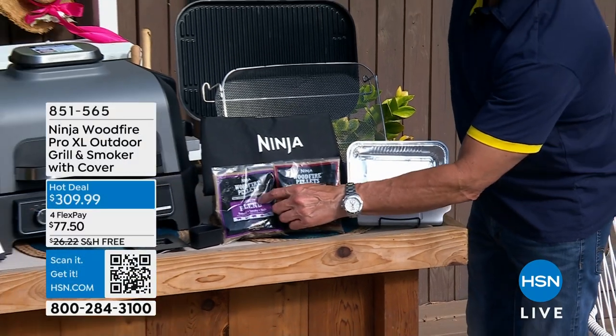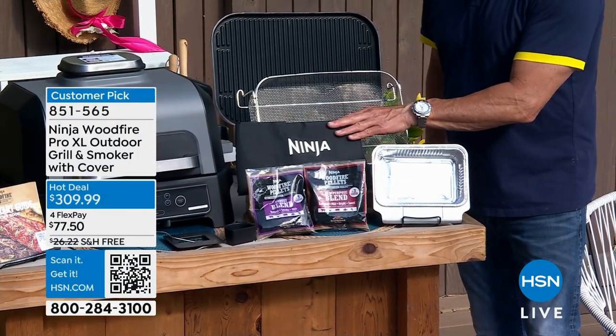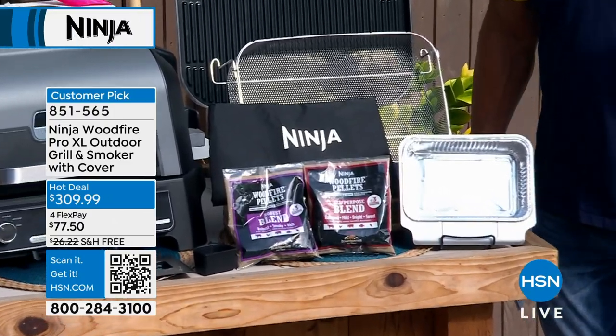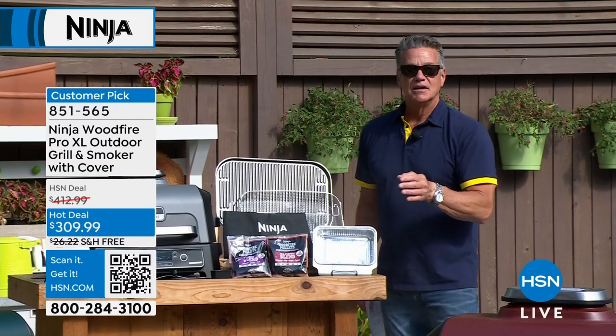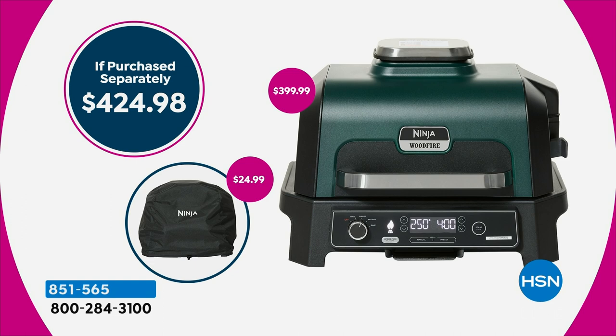There's an all-purpose blend, and then there's one that's a little more robust. We're giving you a premium grill cover to go with it. You're saving about $110 to $120 today, and $26 free shipping delivered to your door. I would think about getting the stand. The money I'm saving, I'm going to buy the stand — otherwise you could put this tabletop, it's fine.